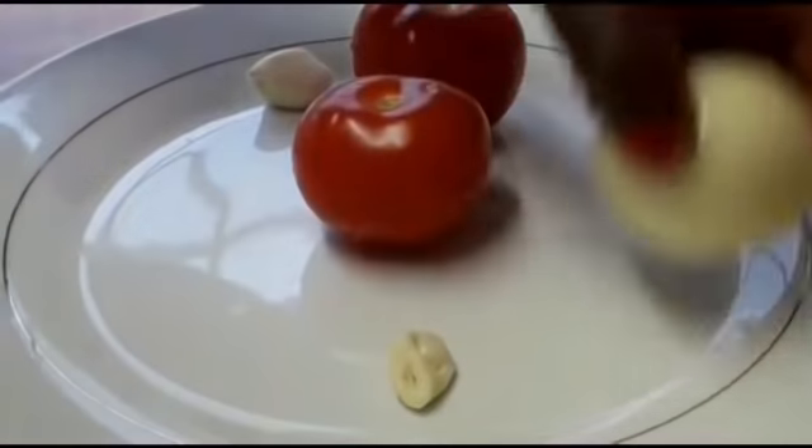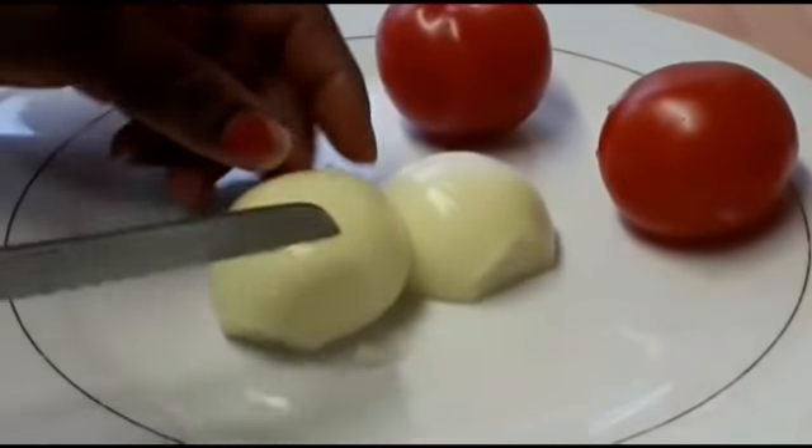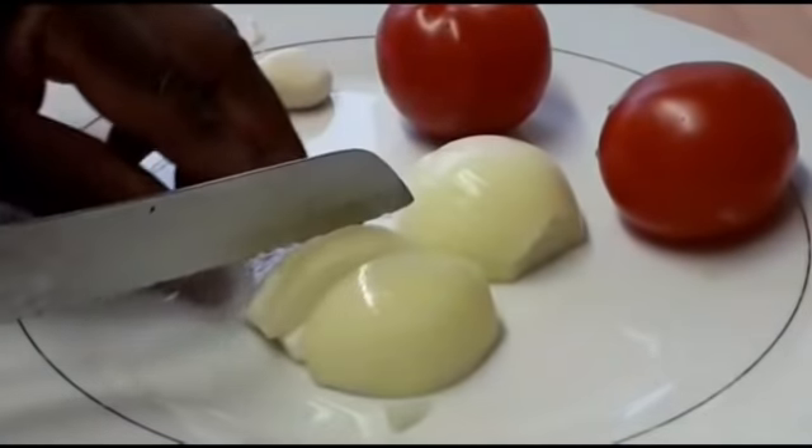So guys, my turkey is in the oven. I just want to cut the onions, the tomato, and the garlic.